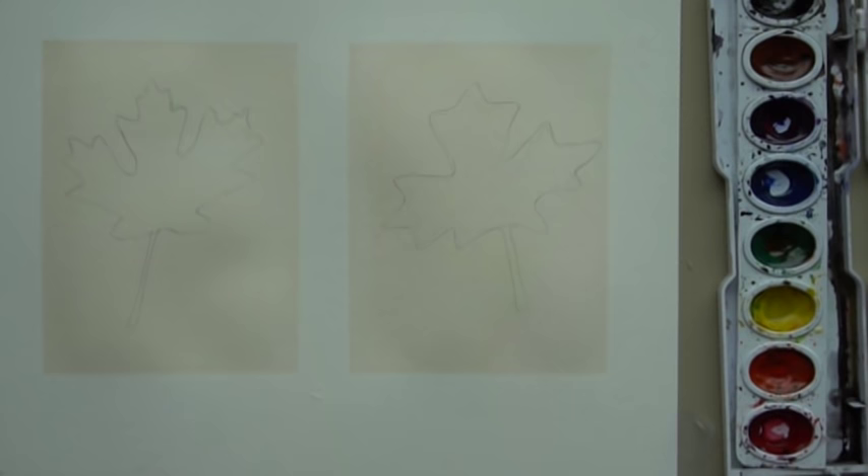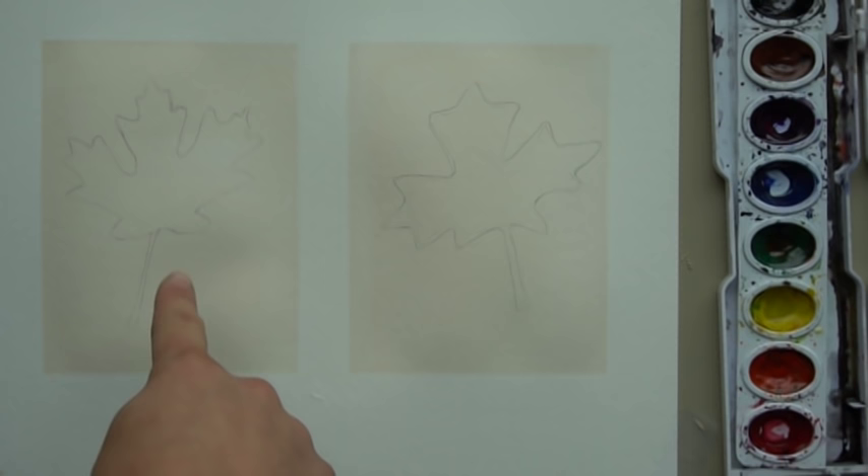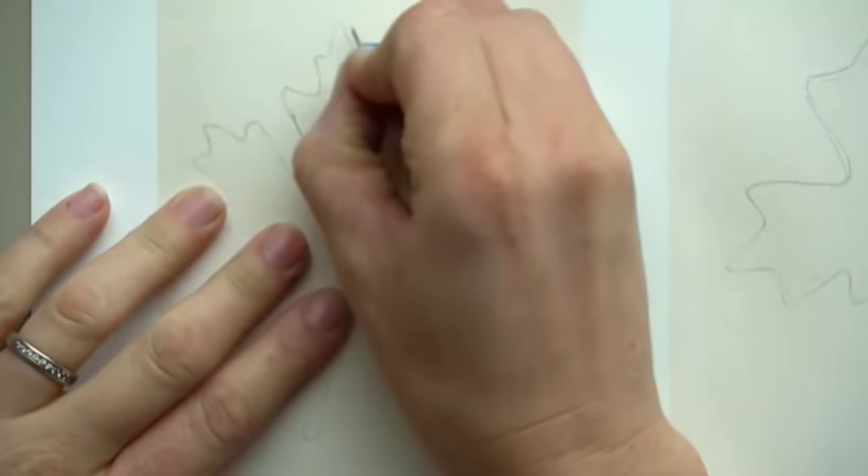Once you have taken off your tape, we're going to do a technique called Sgraffito, where we scratch in the design that is inside the leaves. Grab your pushpin — I'm going to zoom in on this leaf first and we'll draw the pattern.